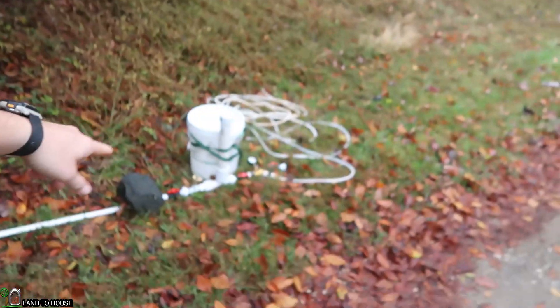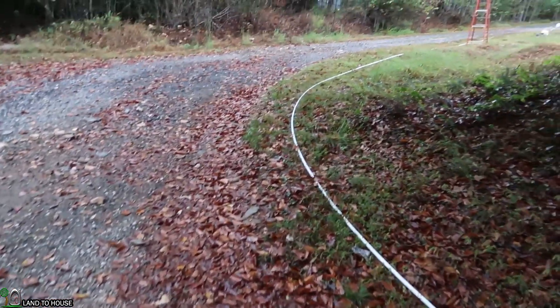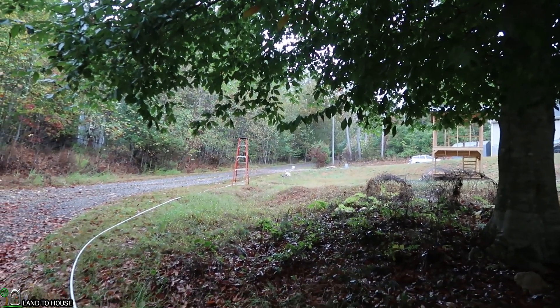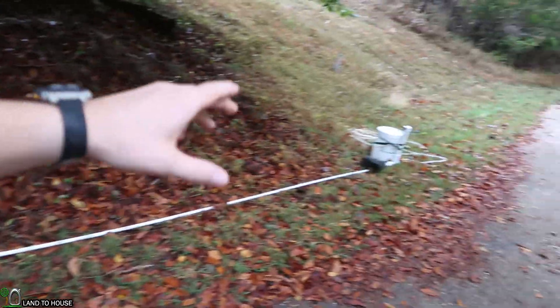In this video I want to talk to you about stand pipes — why you need one or why you don't need one. This Ram Pump is a half inch and it has a half inch drive pipe that is 190 feet long. At the top of this hill there's a little bucket, hard to see from here, but this is actually too long of a drive pipe for a Ram Pump.